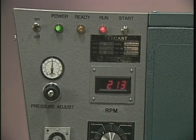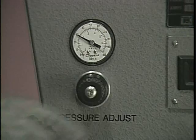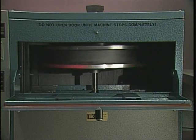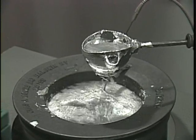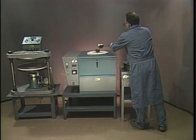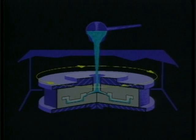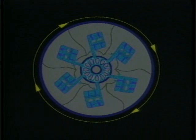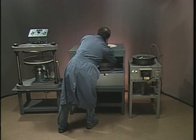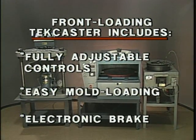TechCast uses the highest state-of-the-art components and controls. Spin speed, cycle time, and clamp pressure can be fully adjusted to optimize the quality and accuracy of the finished part and to maximize productivity. After the spin cycle starts, liquid metal is ladled out of a gas or electric metal melting furnace, which features automatic digital temperature control. The liquid metal is poured into the TechCaster, and centrifugal force pushes it through the mold's runner system, completely filling each and every section, corner, and detail of each mold cavity. The front-loading TechCaster is the simplest, safest, and least fatiguing spin cast unit manufactured, and includes features like fully adjustable controls from 100 to 1,000 RPMs, easy mold loading, and an electronic brake to ensure safe and quick operation.